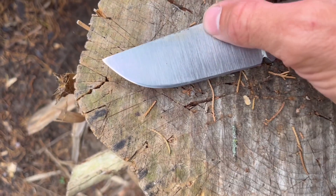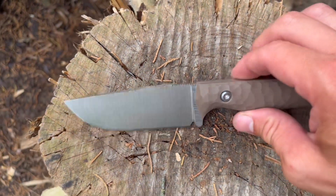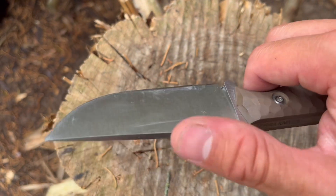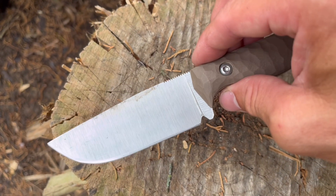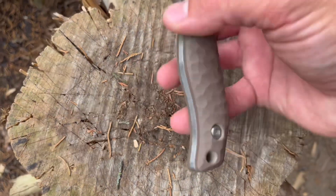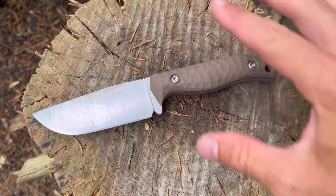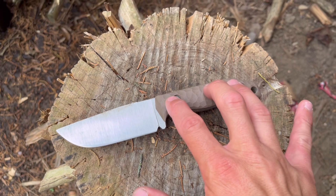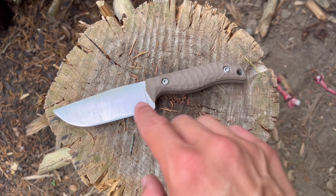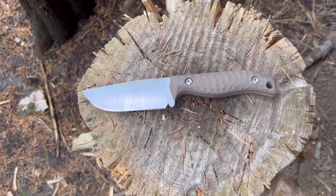Here is the Terra Knives Forester. It's in Magna Cut — I think it's right around 64 HRC if I recall correctly from his website. G10 grips. I would consider this a great EDC-size knife. A lot of people like something a little smaller, but I personally like something around a three-and-a-half-inch blade and under eight inches overall.